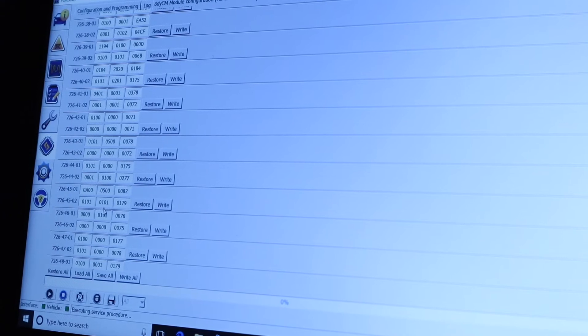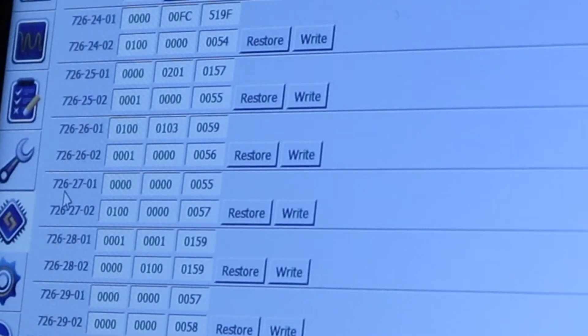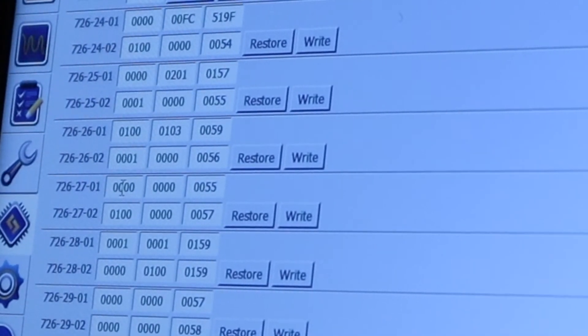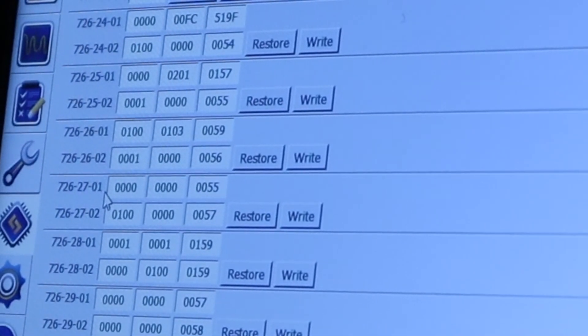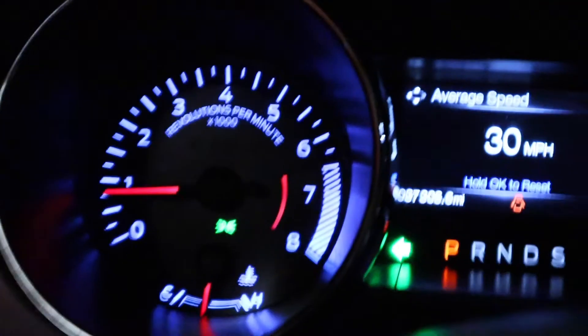The hyper flash setting is 7262701. All you have to do is change the second number. You'll have a one — change it to zero to disable. If you want to enable hyper flash when the bulb is out, it's going to be 0100. If you want to disable it, set it to 0000, then press right and you'll be all set.